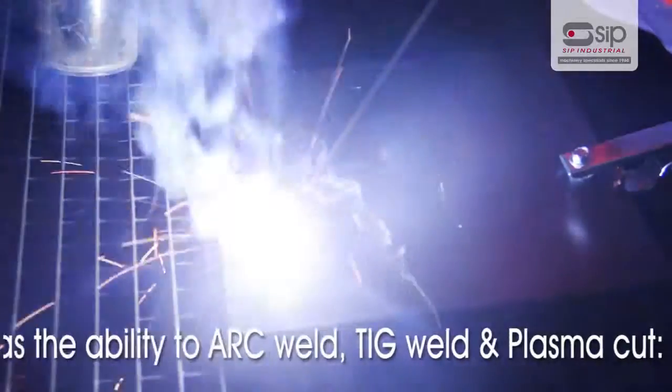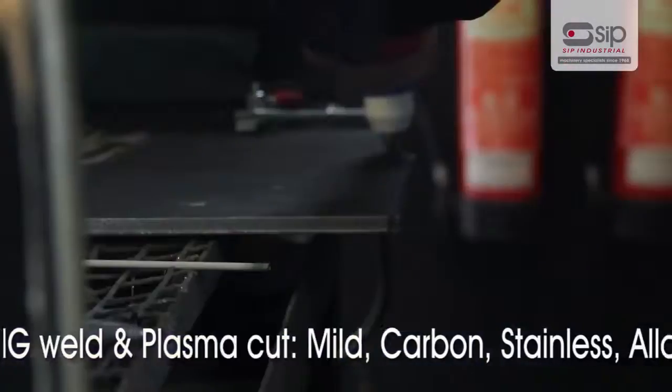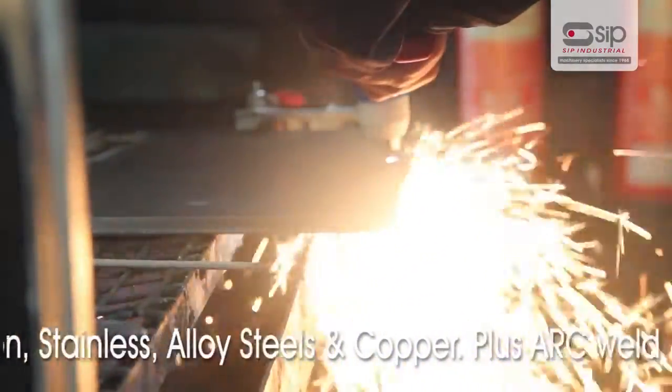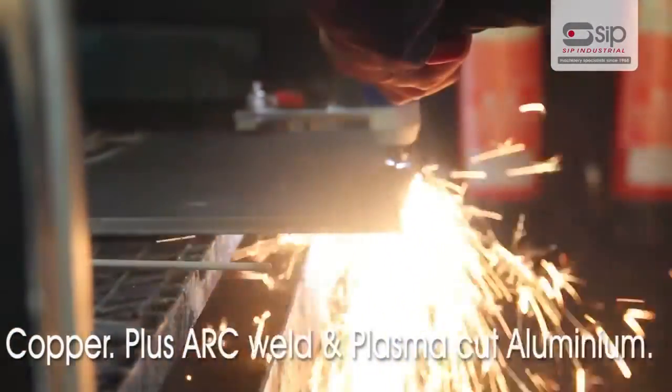The machine has the ability to arc weld, TIG weld and plasma cut mild, carbon, stainless and alloy steels as well as copper. Plus, arc weld and plasma cut aluminium.